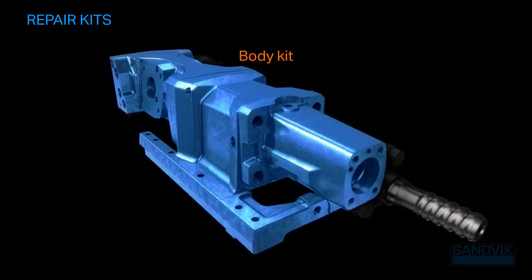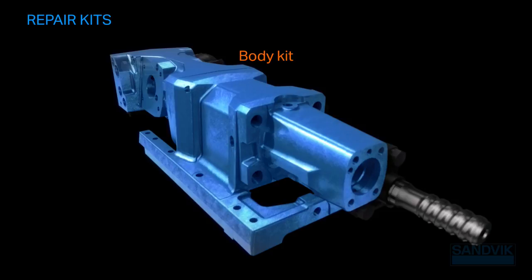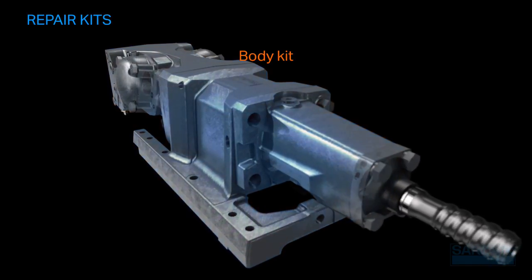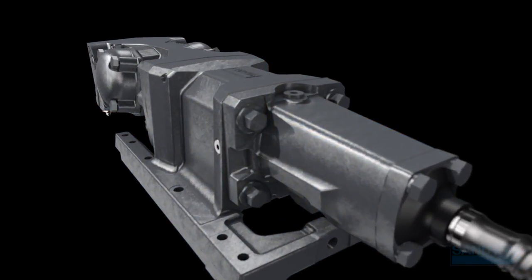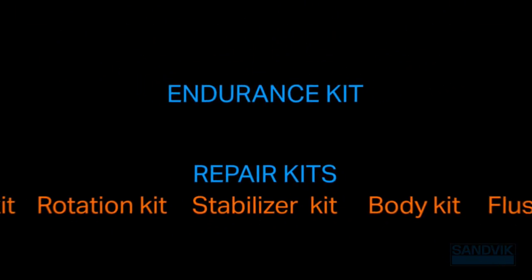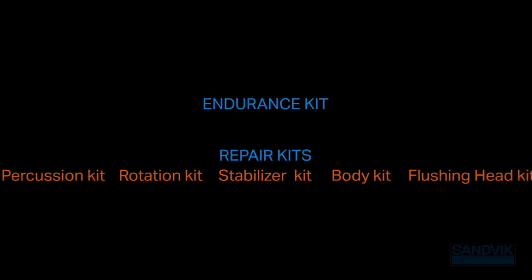Our body kit replaces your rock drill body parts with original materials and delivers accurate alignment and positioning of key parts to deliver efficiency and performance. By carefully examining maintenance requirements and grouping them into important areas, we've developed kits to cover a comprehensive range of rock drill models. Count on our endurance kits and repair kits to minimize your unplanned downtime and increase your drilling productivity.